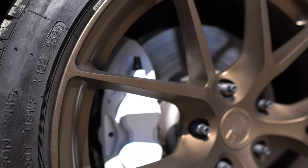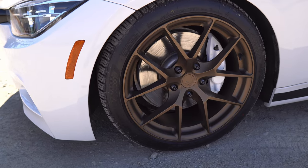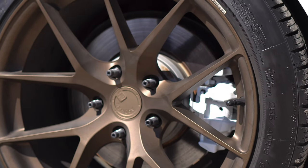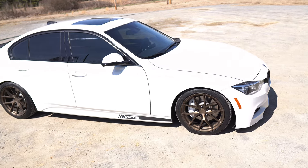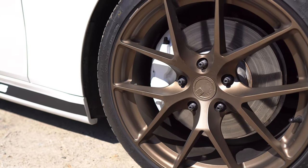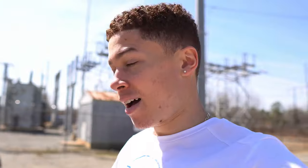I want to give you guys a really good look at what the calipers look like outside of my garage — here's a little cinematic look. As you just saw, I think they look absolutely amazing. The white really complements the bronze wheels and I couldn't be happier. It makes the car look a lot more sporty with the painted caliper instead of just being silver.